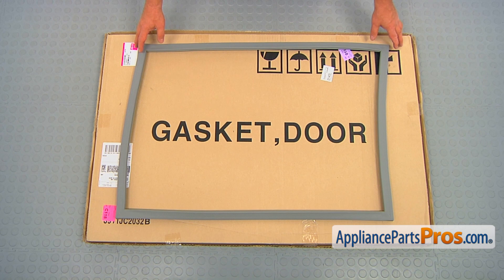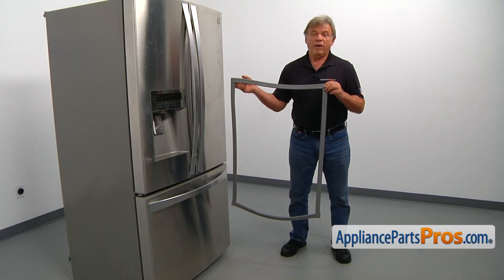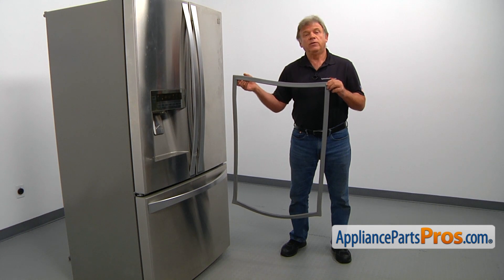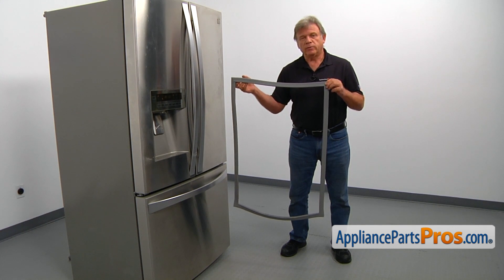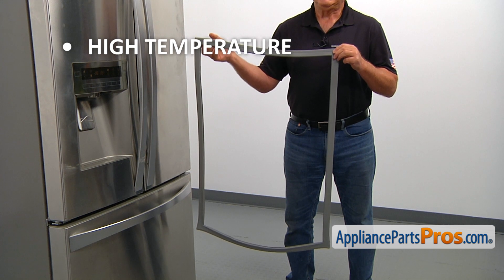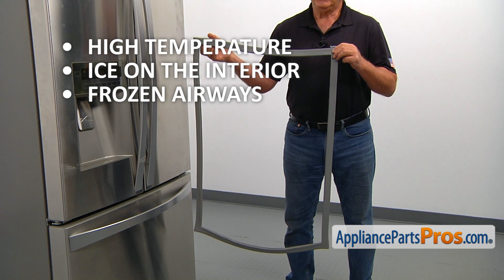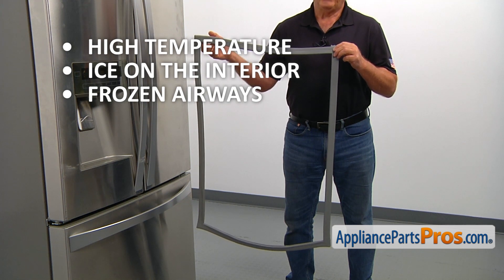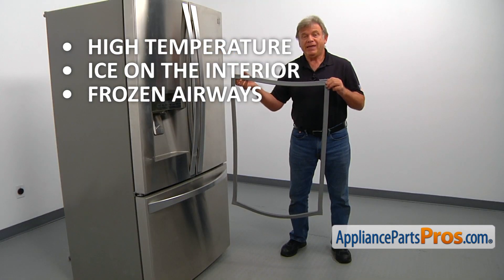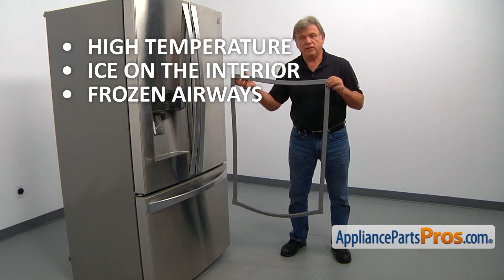When you open up the package, you're going to get a new freezer door gasket. The freezer door gasket provides the airtight seal, preventing warm air from getting into the compartment. A bad seal could cause higher than normal temperature inside the compartment, ice on the interior, and frozen airways between the freezer and fresh food compartments, causing the temperature to increase above normal. If you are experiencing any of those problems, please check the gasket and replace it if needed.